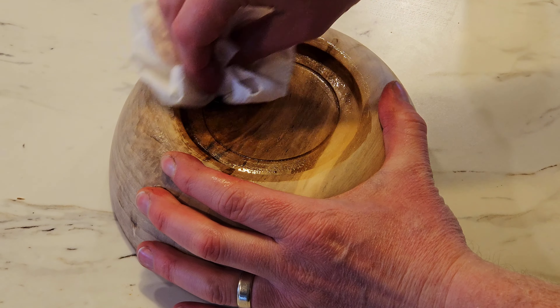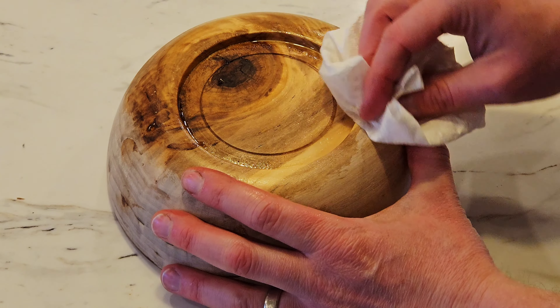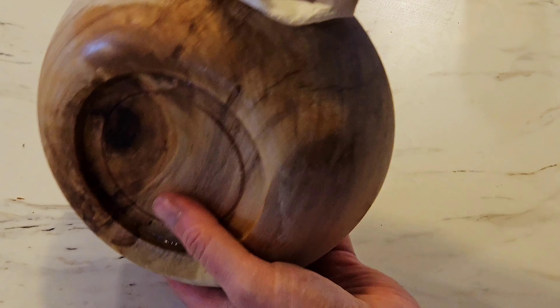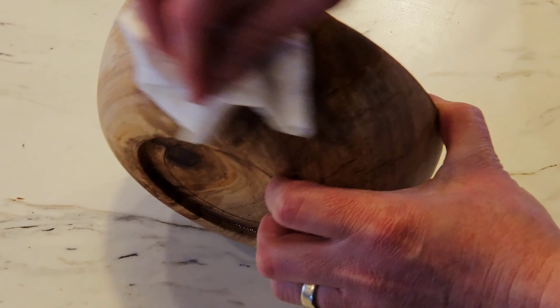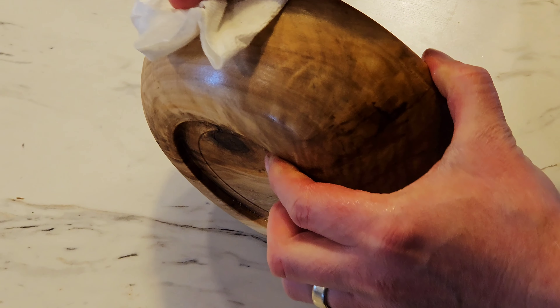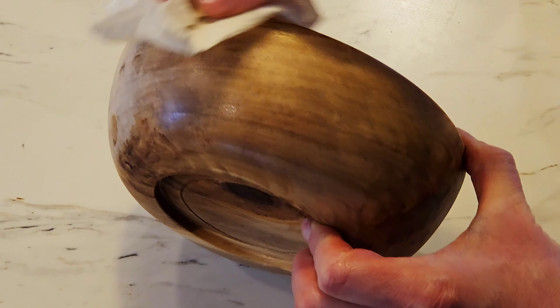Alright, so I'm done with the lathe and now I'm adding walnut oil as my finish. It blows my mind that a piece of wood can go from kind of drab to having that grain just pop like crazy. It's almost like I'm coloring it, but I'm not — it's just plain old oil.